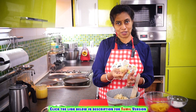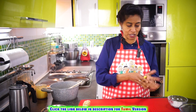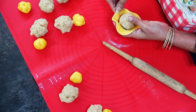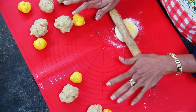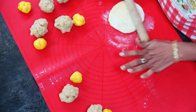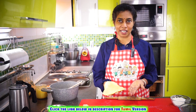Take the outer covering dough — make sure it's about half the size of the filling. Place the filling inside and slowly roll it out. Here we have rolled out our bolis; now let's put them onto the dosa pan to cook.